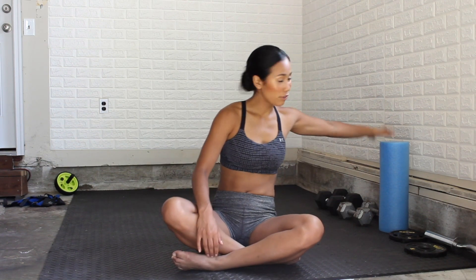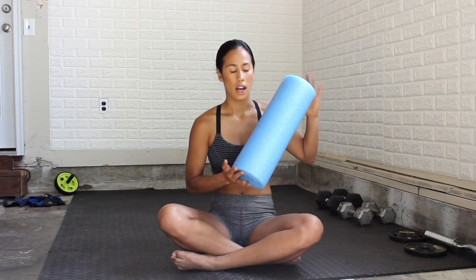All you need is your body weight, and if you have one, grab a foam roller. We're only going to be using the foam roller for one of these exercises, but it's a great tool for not only your back pain, but relieving muscle tightness and helping with injury recovery. Find a soft surface and we'll go ahead and get started.